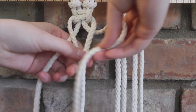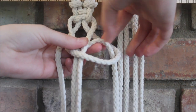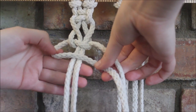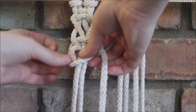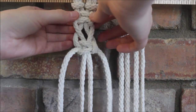So the string here on the right crosses over the two in the middle. The string here goes over, behind the two, and through the loop. We pull on that, then we do the opposite side, then we just kind of pull the strings to make it look good.